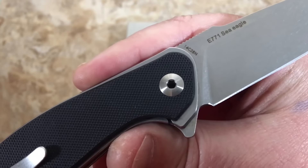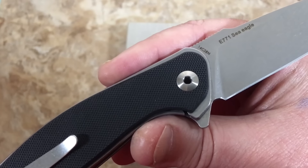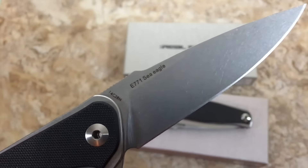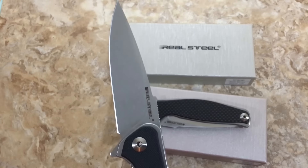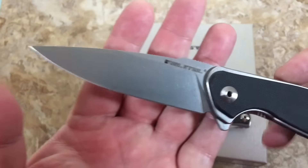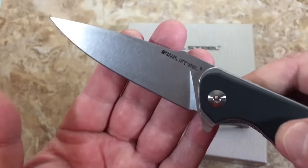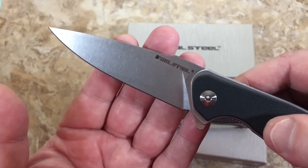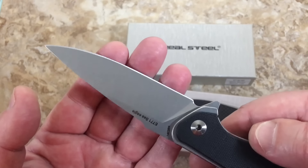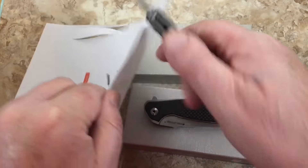14C28N is at least equivalent to 440 or AUS8 in my book, and I saw someone on Blade Forums arguing they like it better than S30V. This is not junk steel — not by a long shot. It was actually developed for Kershaw and used in their knives for several years. It's very corrosion resistant; they put extra chromium and nitrogen in it. It was designed for use in cutlery and still holds a good edge.